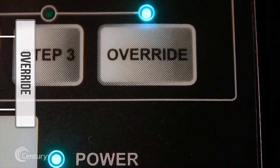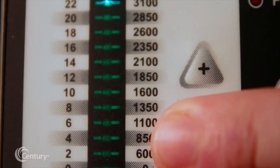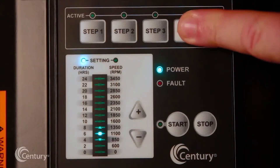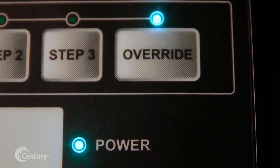To set the override while the motor is running, press the override key. Pressing the up or down arrows will enter changes that are automatically stored. Once the desired override duration elapses, the motor will automatically return to the programmed schedule at the point where it would normally be running.